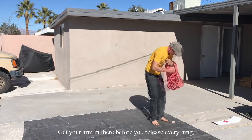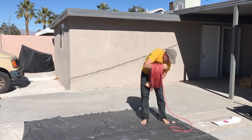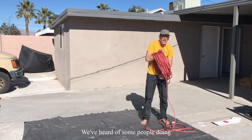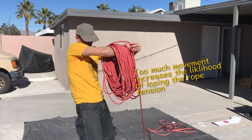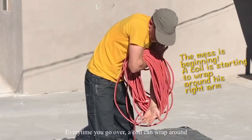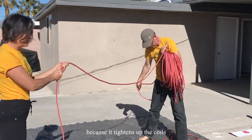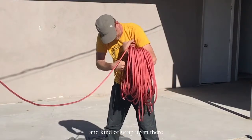Get your arm in there before you release everything. There's a drop-it-into-a-pile method. We've heard of some people doing it back and forth. Already I'm a fan of as little movement as possible — every time you go over a coil it can wrap around and you'll lose it. If you're on this end, don't pull too hard because it tightens up the coils and that doesn't help. You just don't want it to get loose and tight and kind of wrap up in there.